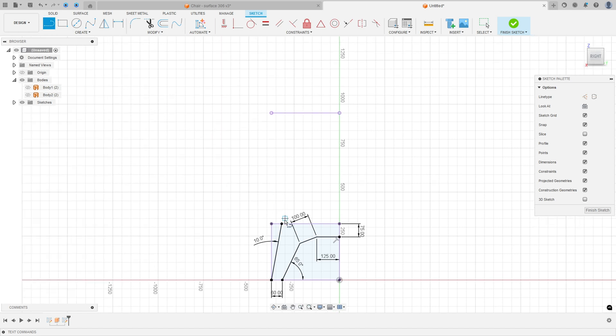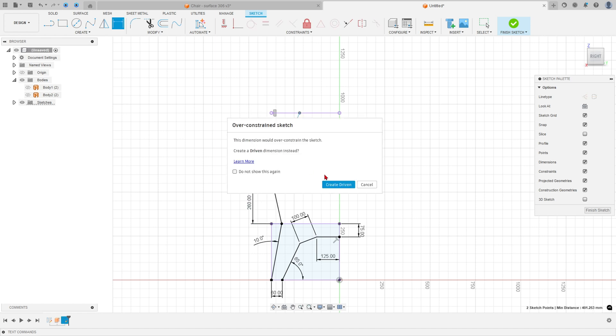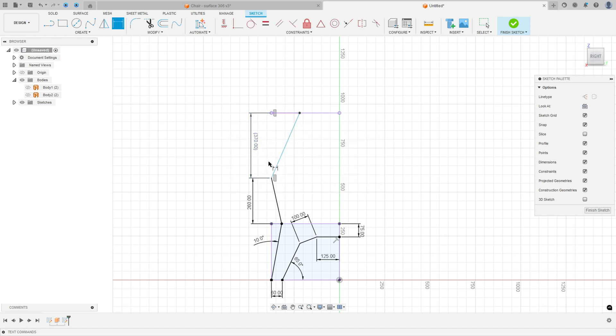Select line again, make a line here and here. Go to Constraints, Horizontal/Vertical — select this point and this point. Go to Sketch Dimension: the distance between these two points is 260 millimeters, the distance here is 370 millimeters. Select this line and this line: the angle between these two lines is 50 degrees.